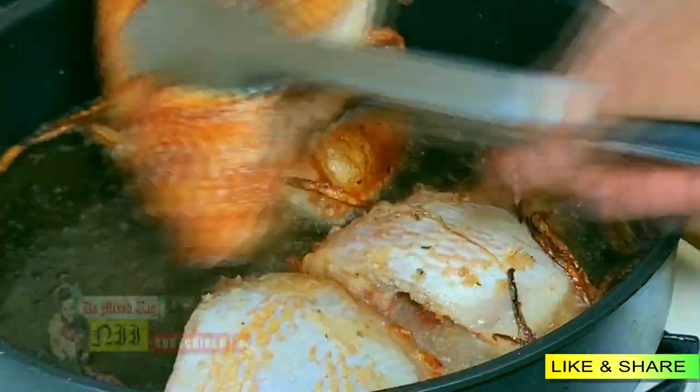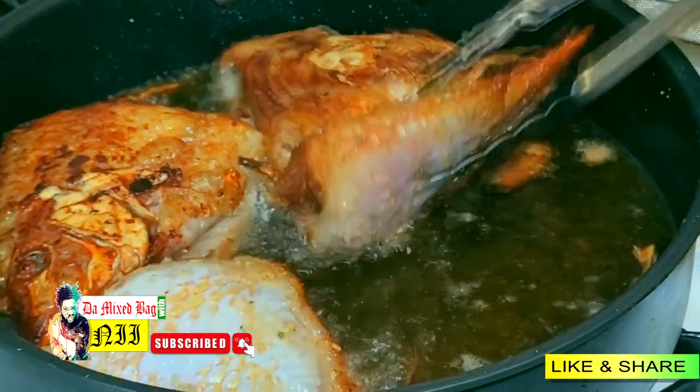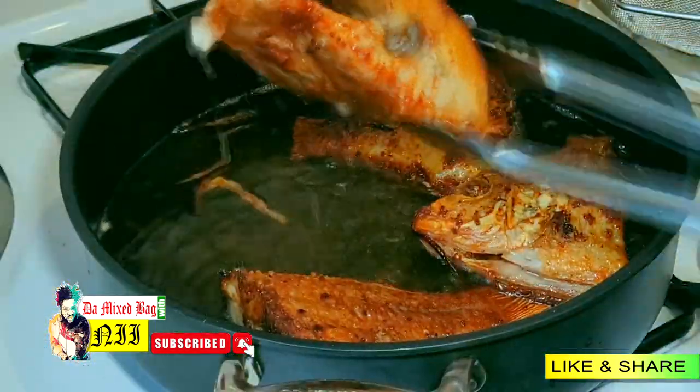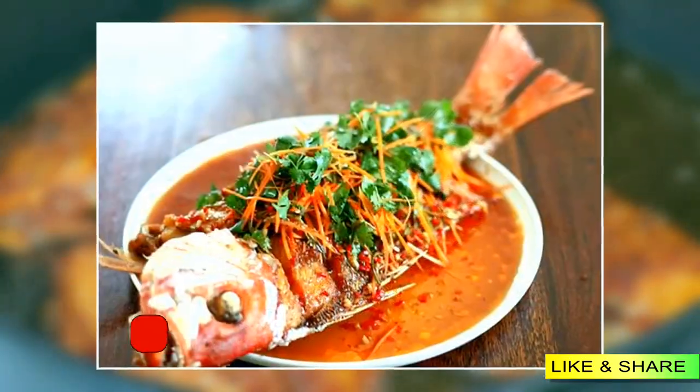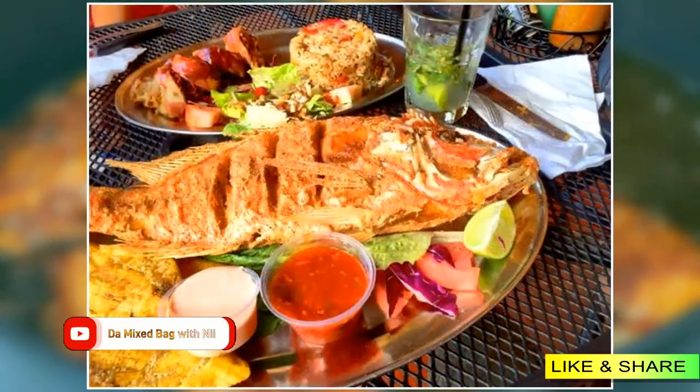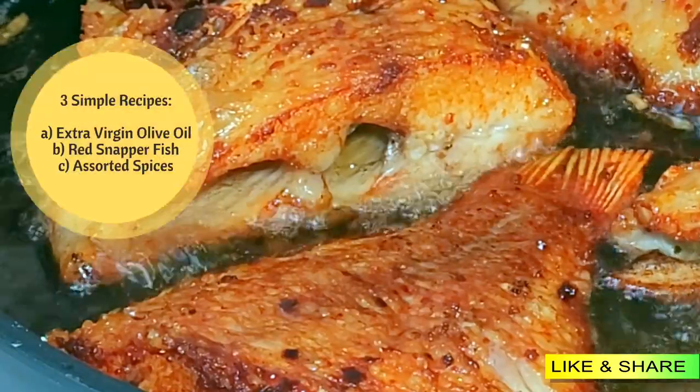Hello, welcome to another episode of The Mixed Bag. In today's episode I'm gonna show y'all how to fry your fish — red snapper — into that golden brown, crispy, sparkly, mouth-watering looking fish that you see on your TVs, the top chefs are doing and all that. There's a little trick in doing that.